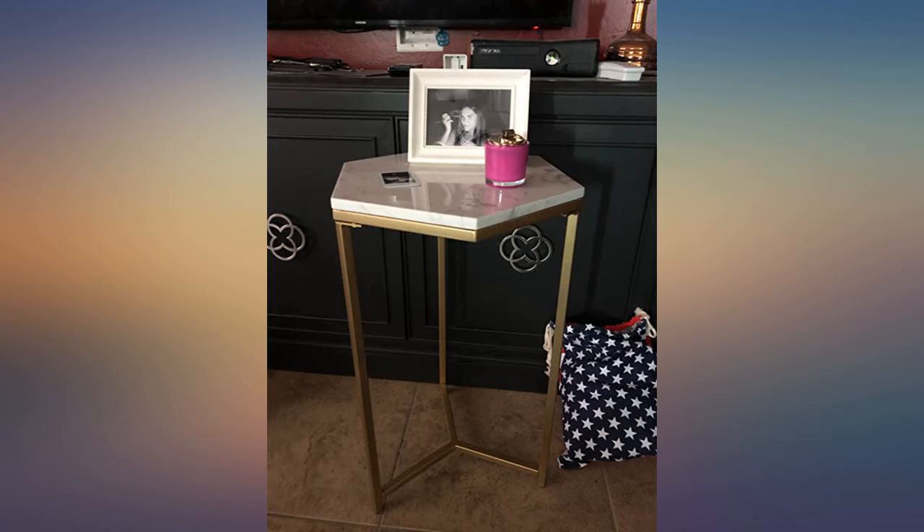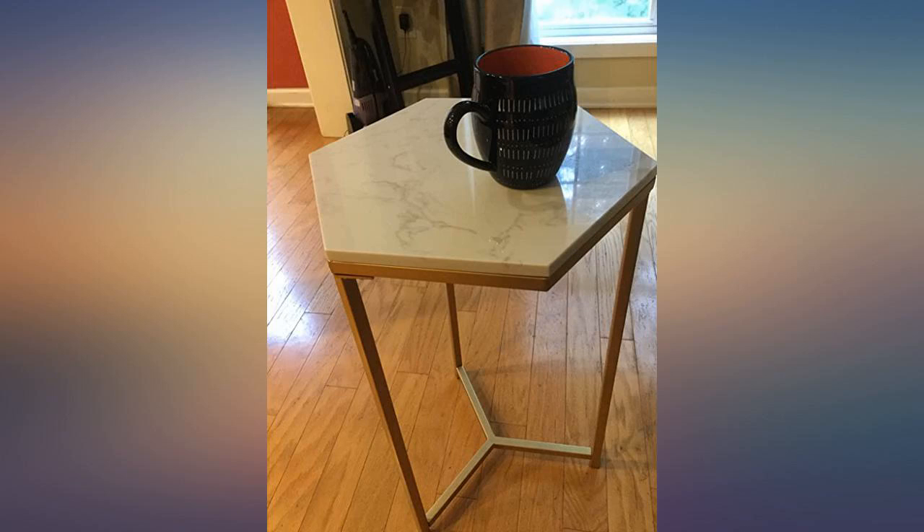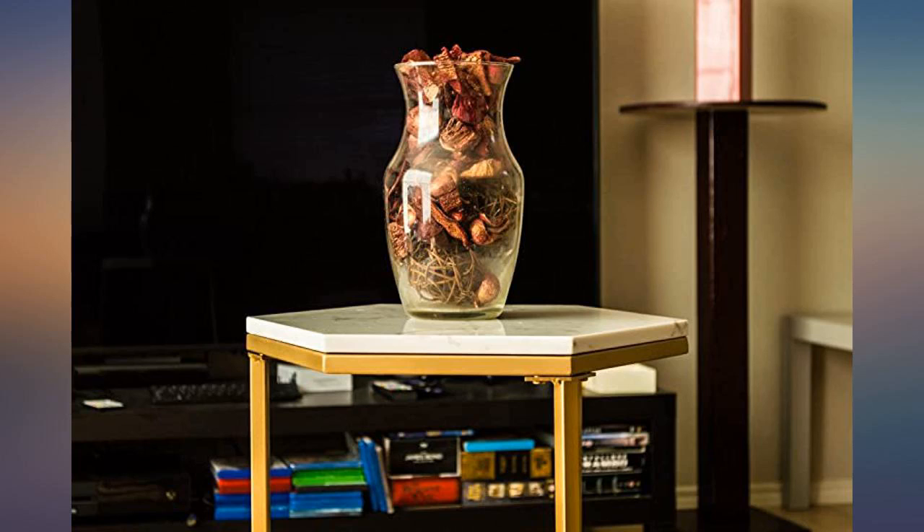Sturdy little table. I put it together in 10 minutes and it looks perfect with my decor. Very pleased with it — straightforward assembly instructions and a high quality piece.